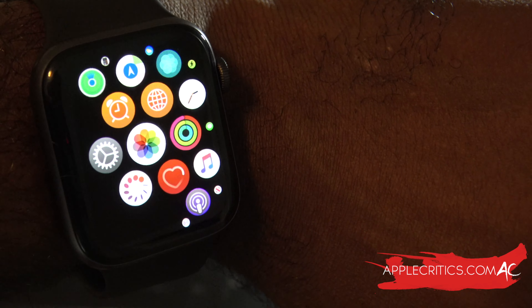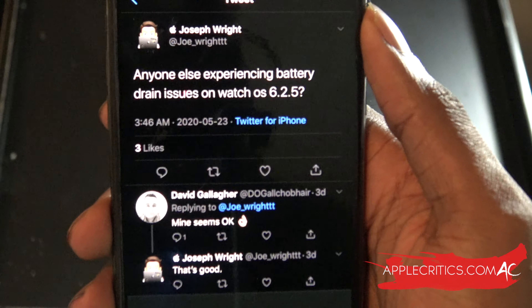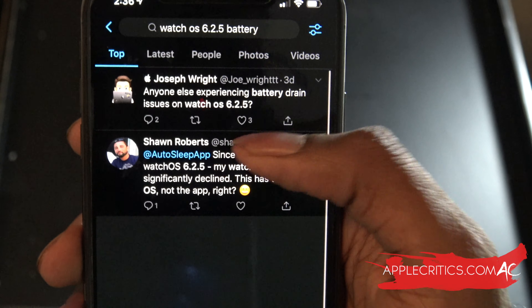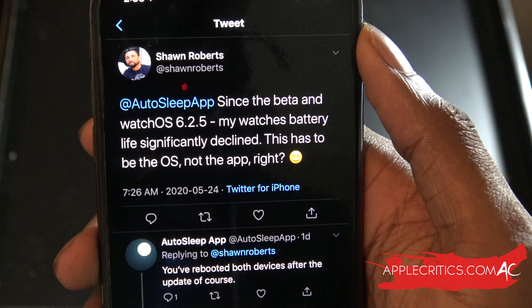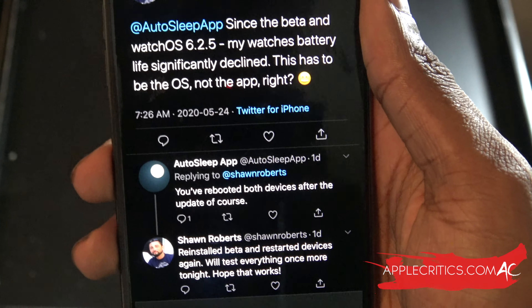To confirm my speculations, I was looking on Twitter if anybody else was having the same issues, and I realized that I'm not the only one. People are asking if anybody is experiencing battery drain issues on watchOS 6.2.5, and again since the beta and watchOS 6.2.5, my watch's battery life significantly declined. This has to be the OS, not the app, right?